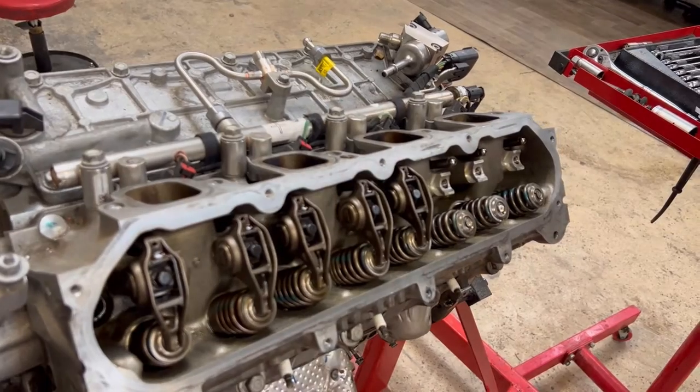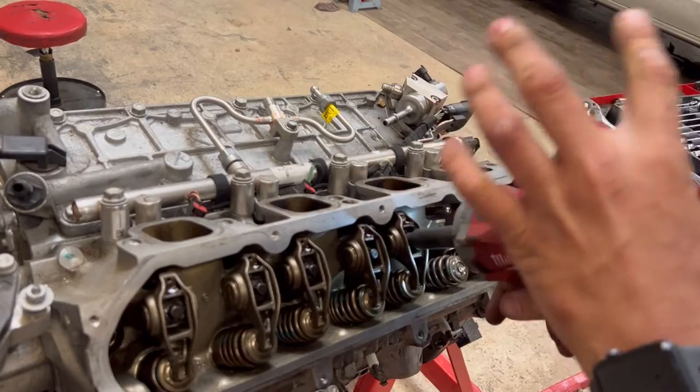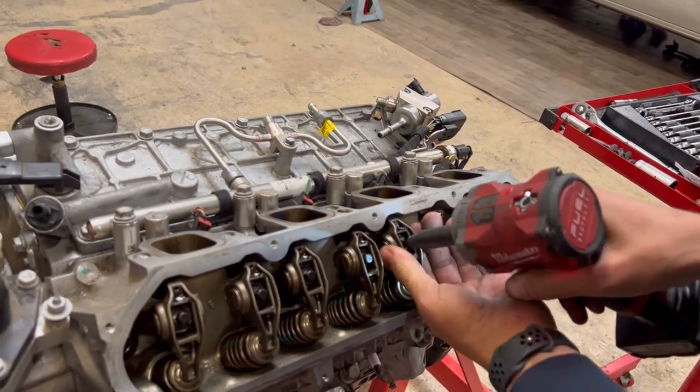Like always, it's okay to take stuff down with an impact gun, but when you're going back together, never tighten anything up with an impact gun or any electric ratchet tool. It's just not recommended.